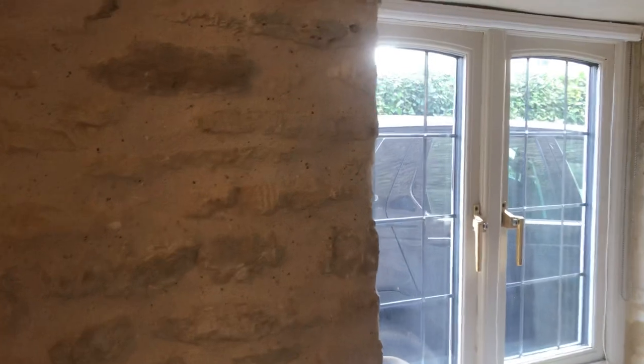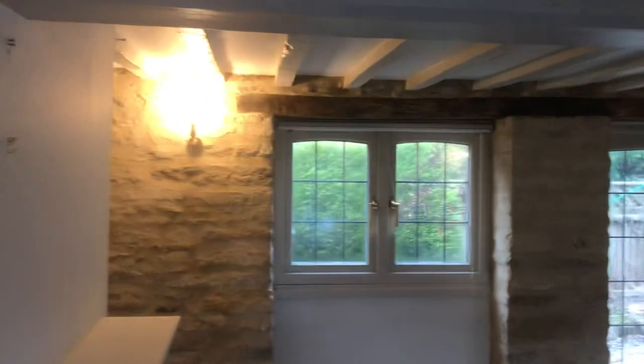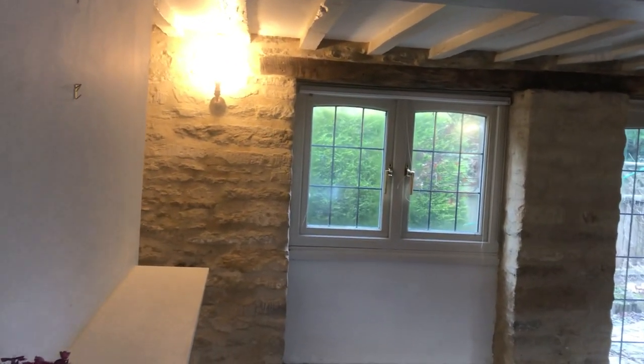Now it's quarter past three in February, so not a particularly bright day today. What we've got here is a load of mould, load of cement — really a bad case of bodge work.